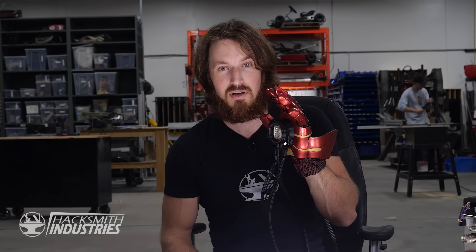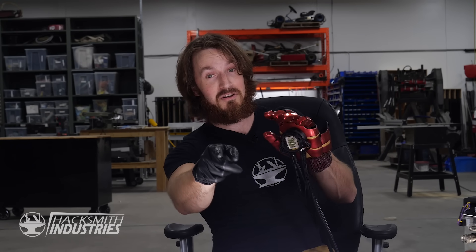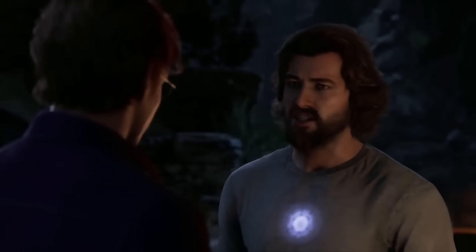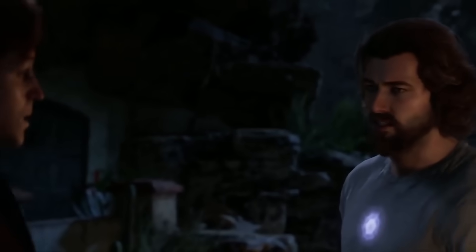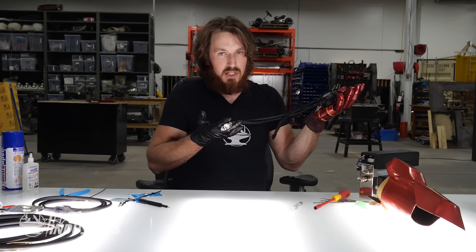Now you guys might be thinking — Hacksmith, why don't you get a haircut so you actually look like Tony Stark again? To which I answer, I do look like Tony Stark in the new Avengers game — the cheap knockoff Tony Stark. Really we just got to plug everything else in and then we're done.